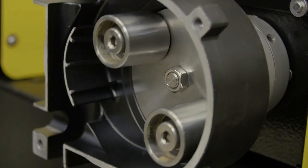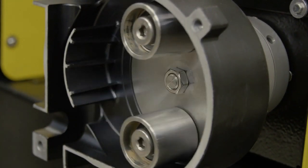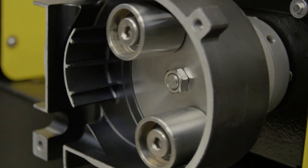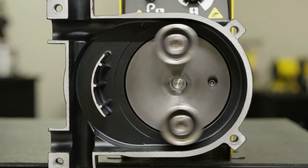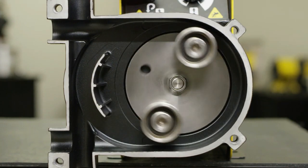Another feature of the Gray Mills peristaltic pump is the ability to reverse the flow. This allows you to return unused ink from the deck back into the tank at the end of a run. This can provide substantial savings when using specialty inks by capturing unused materials.